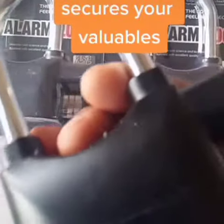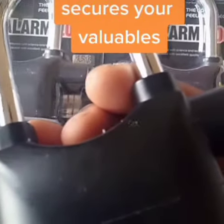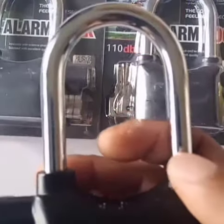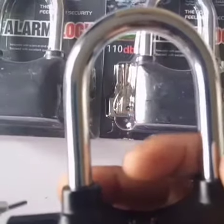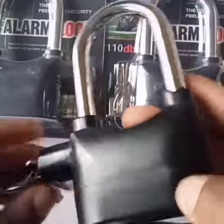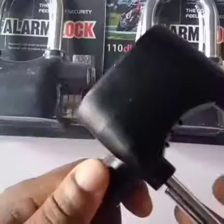We have here an alarm padlock that is used to protect your properties. We lock the padlock to set the alarm. And if anybody other than you tries to tamper with it, a sound will alert you and also scare away the potential thieves.